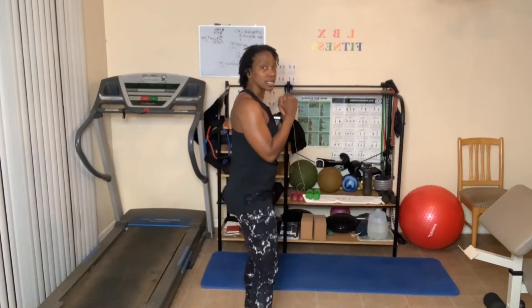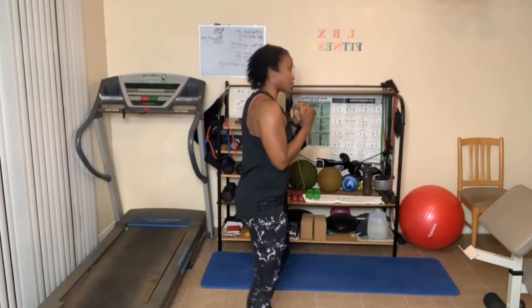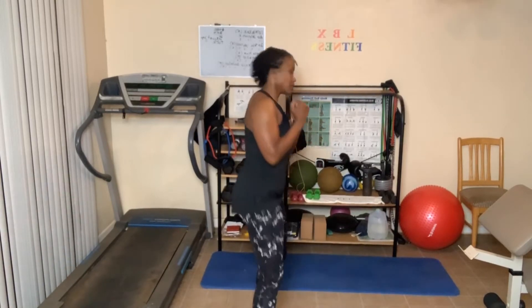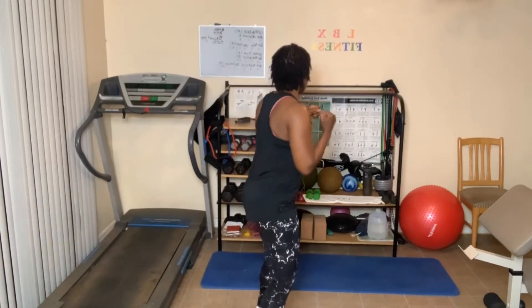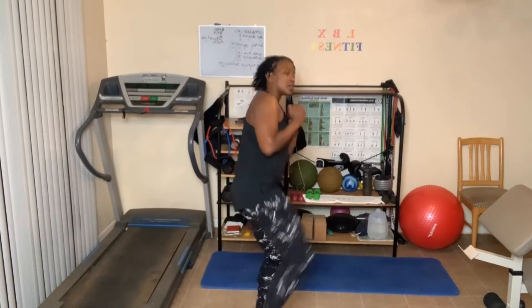Switch sides — this is it for round two. One, two, three, four, five, six, seven, eight, nine, ten. Ten more: ten, nine, eight, seven, six, five, four, three, two, one.